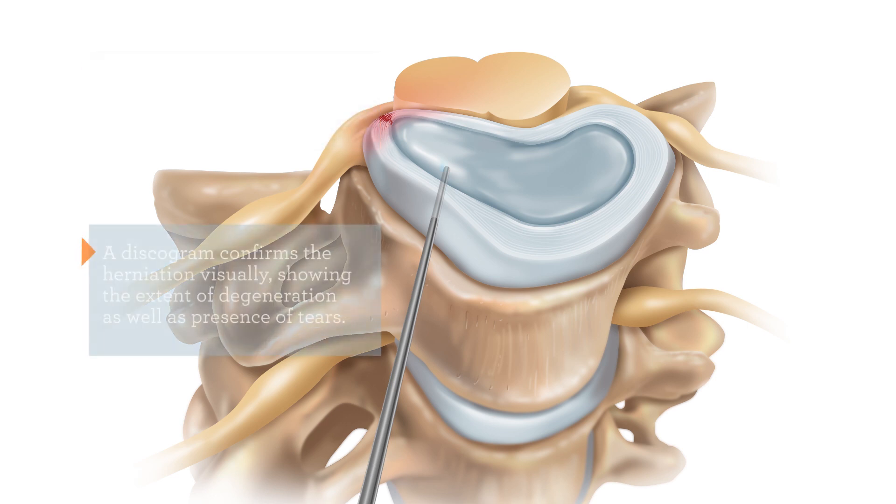A discogram confirms the herniation visually. Dye is injected into the disc space and allows the physician to see the extent of disc degeneration as well as any tears in the outer ligaments.